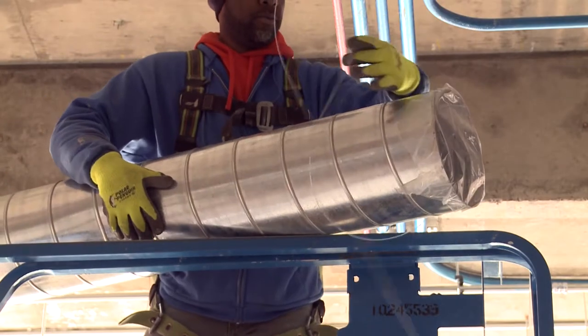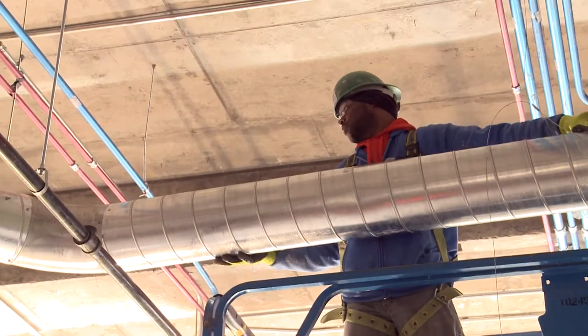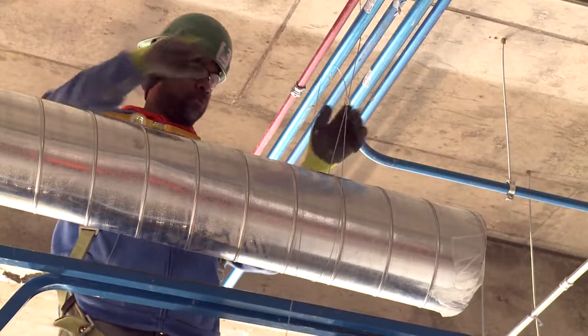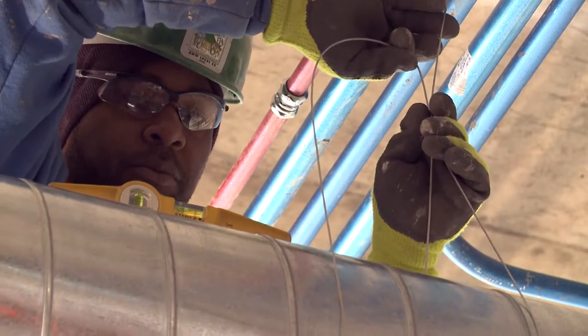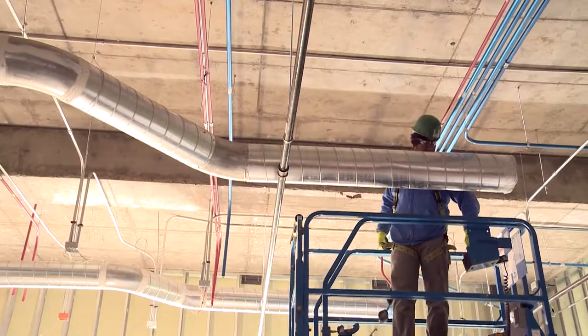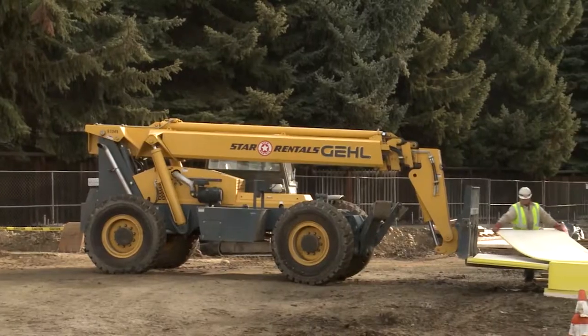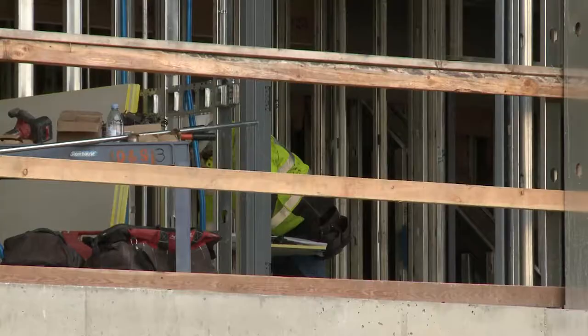Honestly, my first impression of Gripple compared to threaded rod — there was a little apprehension, a little confusion — but the longer you work with it the easier it is to use. It's easy adjustments, kind of slams up there, and I could actually see it being the future. To anybody that's skeptical about the product, I would say just come work with me and you'll see for yourself not only how much less labor intensive it is, but cost-wise too.